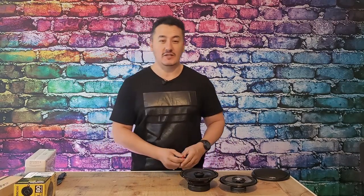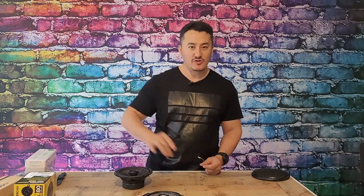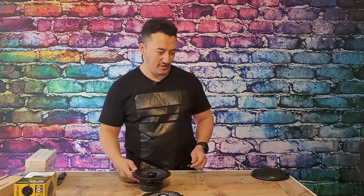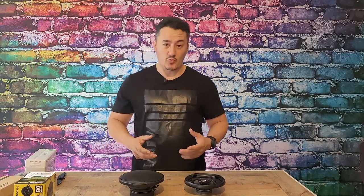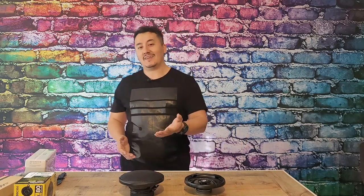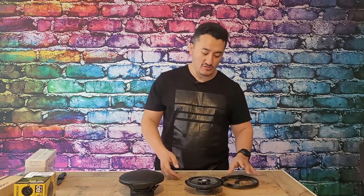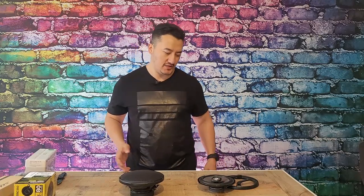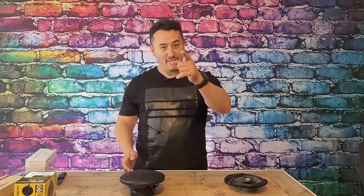If you have a girlfriend you hate, just buy this cheap speaker — play a couple of songs and she'll leave right away, no questions asked. Links are in the description so you can check the prices. Let me know in the comments if it's worth spending 60% more or if you'd rather save money and enjoy a horrible-sounding system. I don't know why people keep buying the cheap one. Subscribe to my channel and I'll see you in the next video.